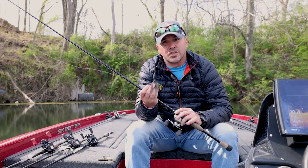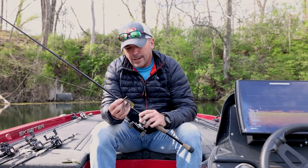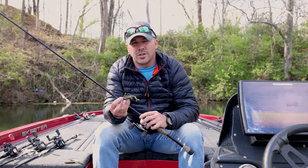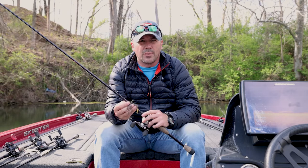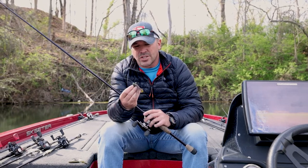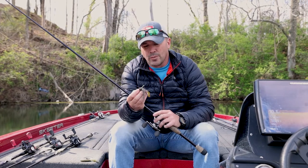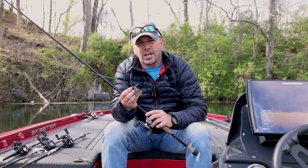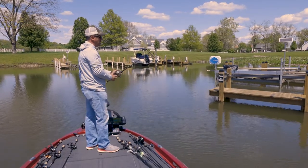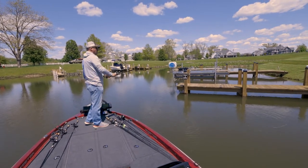My second favorite bait in the spring is just your typical jig. These fish have been out in deeper water all winter and they're starting to move up — they want to eat, they're getting ready to spawn. As they move up, they'll look for cover that holds sunlight because those areas warm up faster. A jig imitating a crawfish is a great bait, since crawfish are coming out of hibernation and those fish really want to feed. I'm using a little finesse jig with a trailer on it. When the sun gets up and warms things, flip it around wood and rock where you'd normally find crawfish — it's going to get you big bites.